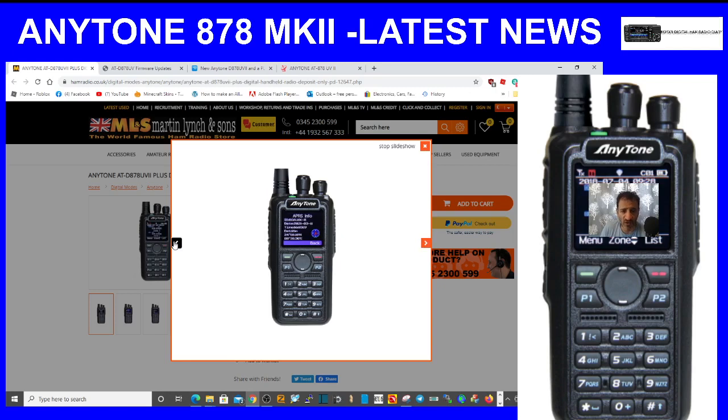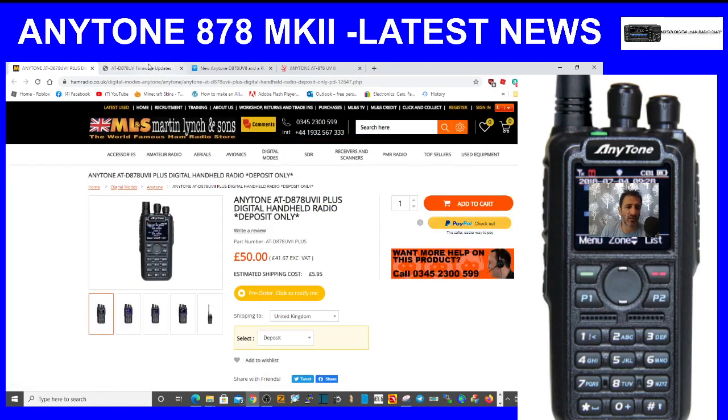There's your APRS info — that looks like a new style menu. For analog, I'm not sure, the usual screen looks pretty much the same. You can see APRS with a few things there. There's the APRS info — those are some pictures to give you an idea of the new interface.